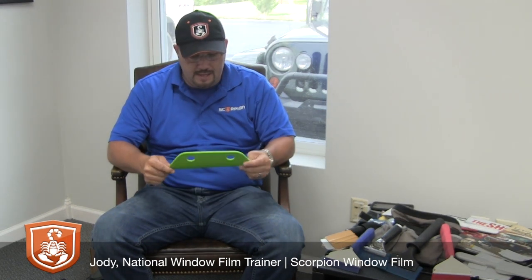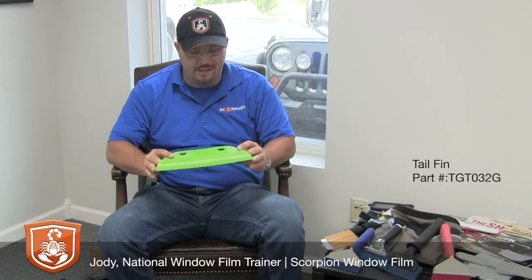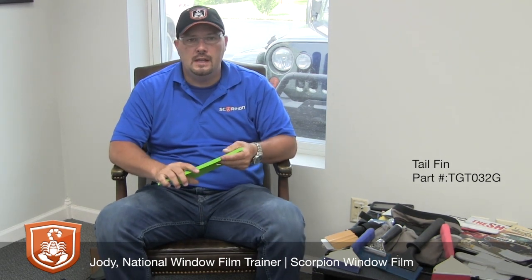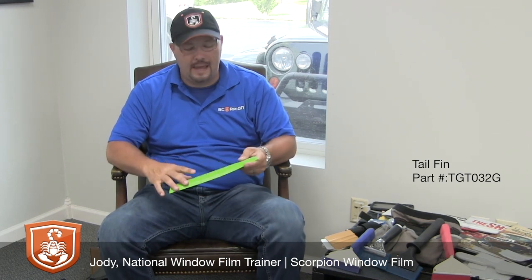Hello everyone, this is Jody Knight with Scorpion Window Film. Going to review today what I've heard called a couple different names: a whale's tail or a tail fin. This is one of the newer tools on the market to get behind third brake lights and on the bottom part of the deck.